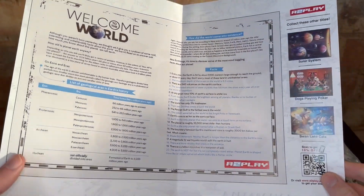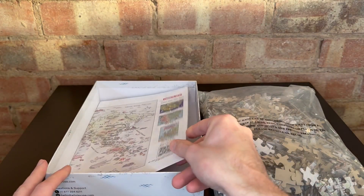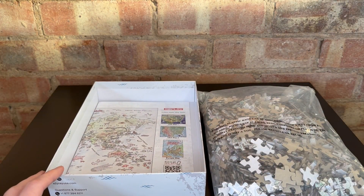It's a nice touch to have. Overall I loved the Solar System puzzle, I'm really looking forward to trying this new world map puzzle, and I hope this helps you out.